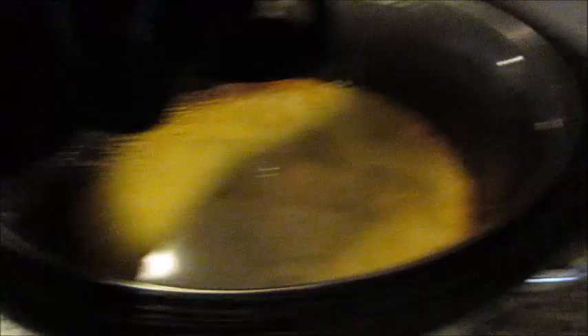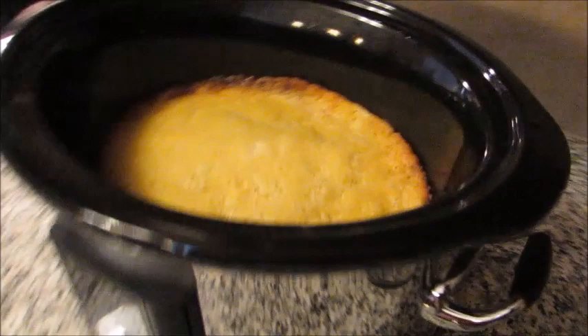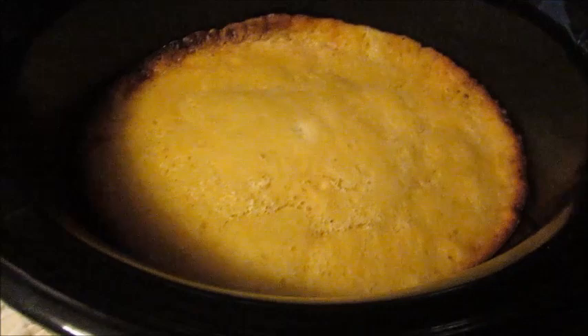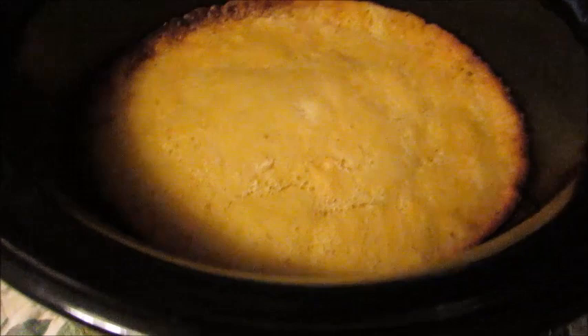An hour and a half have gone by — I'm glad I checked. I did the toothpick trick and it came out clean, and the edges are nice and golden. I'm going to remove the ceramic insert from the crock pot and let it cool for about 15 minutes before transferring the cake onto my pan. I had a feeling it would be done early because this crock pot cooks a lot quicker. Just stay tuned for the reveal.